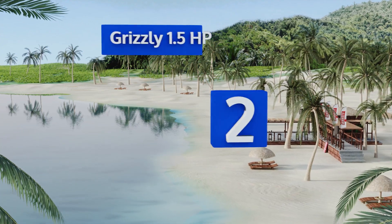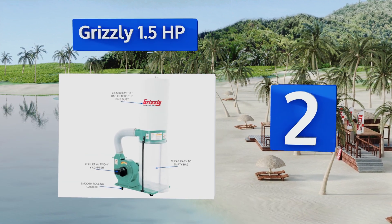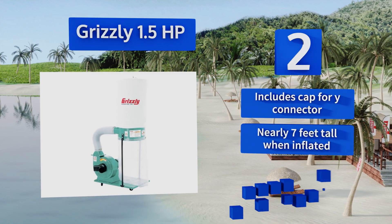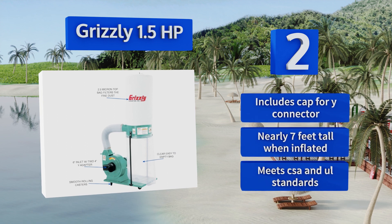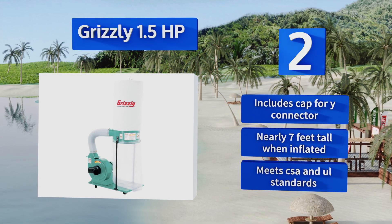At number two, running at either 120 or 240 volts, the Grizzly one and a half horsepower has a cast aluminum impeller just under 13 inches and an air suction capacity of 1300 cubic feet per minute. Replacement bags are available for both the upper and lower so you won't have to worry about overfilling. It includes a cap for a wide connector, is nearly seven feet tall when inflated, and meets CSA and UL standards.